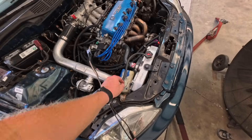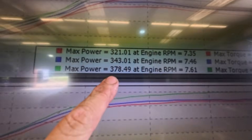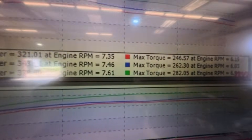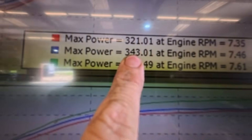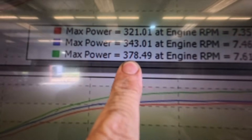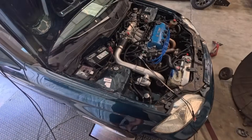The reservoir level is where I left it — the head gasket is good. That was our last pull; we maxed the fuel injectors out. We made 378 wheel horsepower, 282 foot-pounds of torque on 70% ethanol. To recap: 321 on pump gas, 343 on 45% ethanol, 378 on 70% ethanol. Pretty good. We're going to wrap it up, test her on the street, and she's done. See you next time.